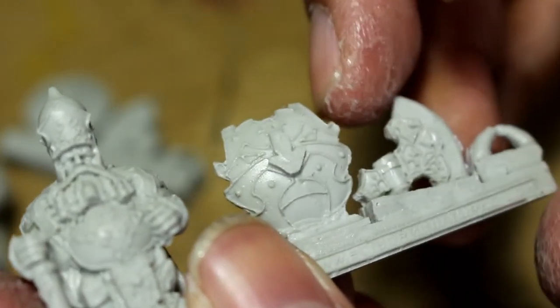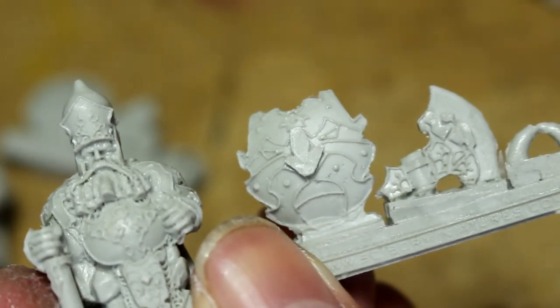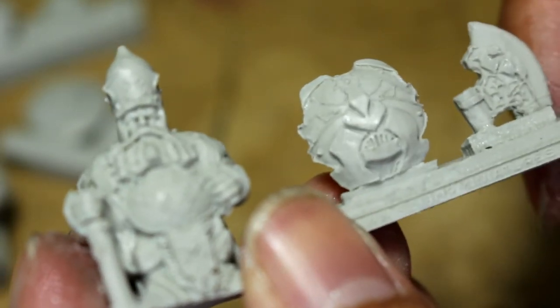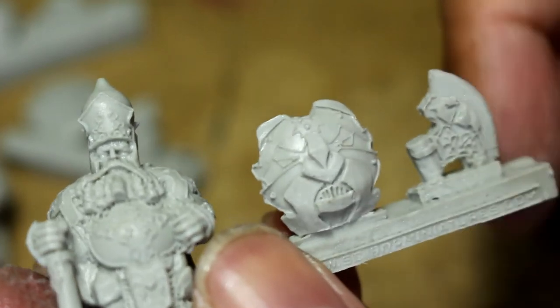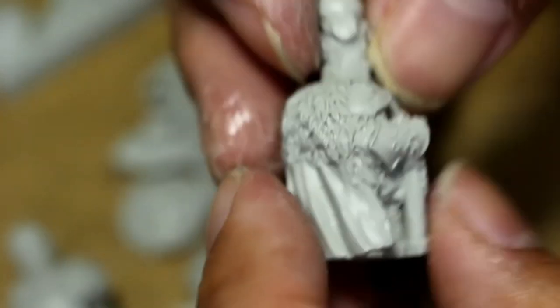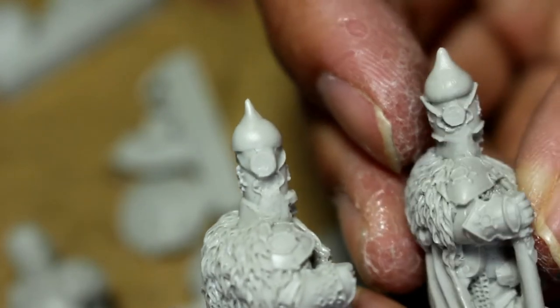Each of these models comes with extra resin tabs. The tricky thing is that the resin kind of joins the bottom of the axes and the shields to these resin tabs, so it's kind of tricky to find exactly where to cut. I used some hobby clippers and it was very close, so you want to be careful where the flat edge is.